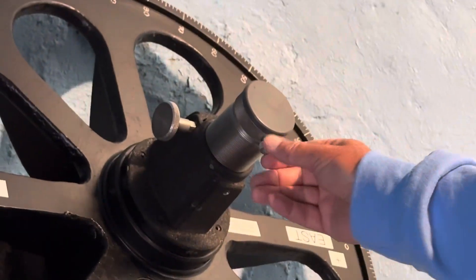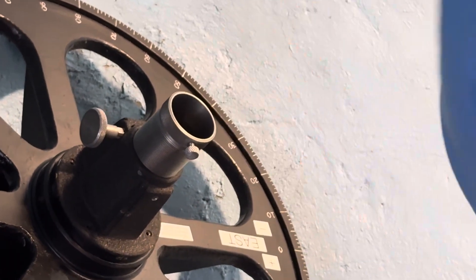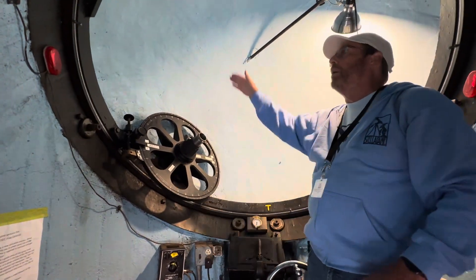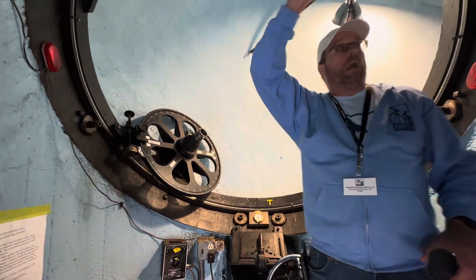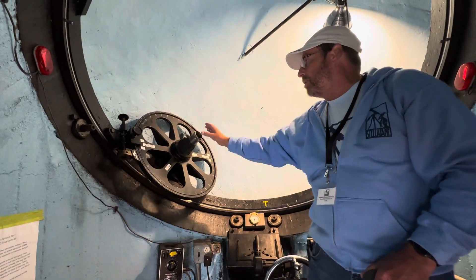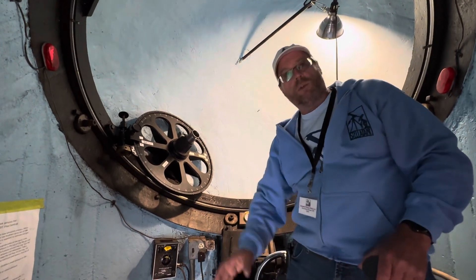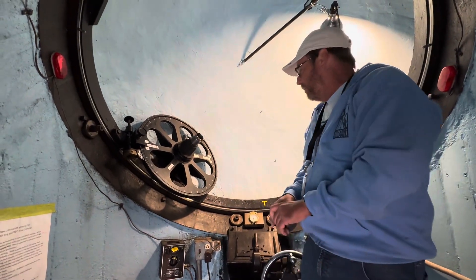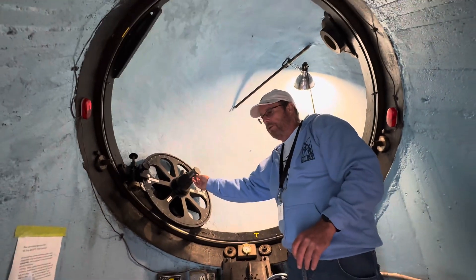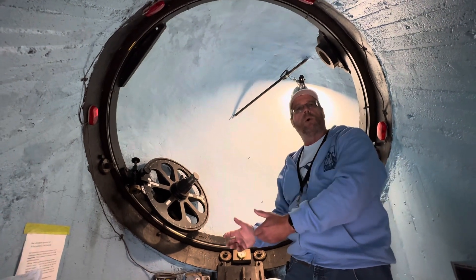So the eyepiece goes here. Depending on where you're looking in the sky, if we're looking at something just rising in the east, the boom might be almost straight up. And we're following something as it tracks towards the western horizon, so sometimes this eyepiece is in a position that can be difficult — so we have a step stool to get on and so forth.